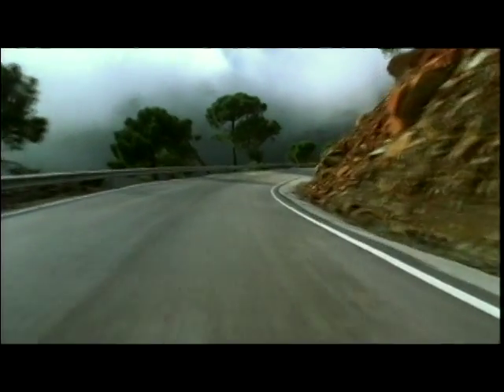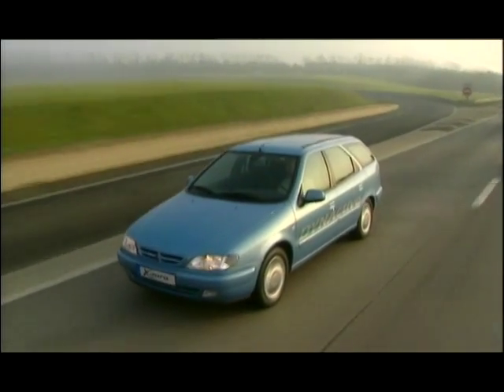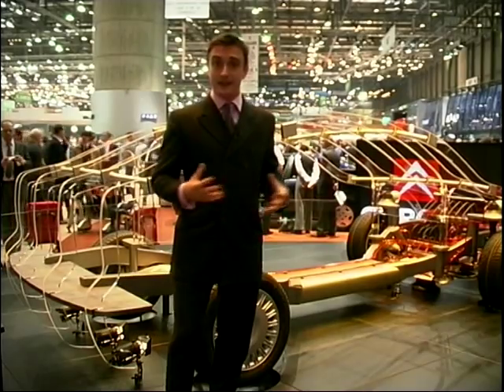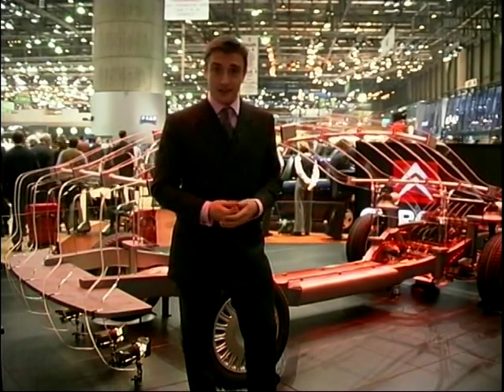It's got two modes still, but when it's in its comfort mode, it's a lot more comfortable. When it's in its performance mode, we're told it gives a much better performance, and it can also do things like lower the car to the ground when you increase the speed, which gives you more stability. Fascinating, then, to see Citroën taking something very complicated and, for a change, making it simpler so that people like me can understand it.